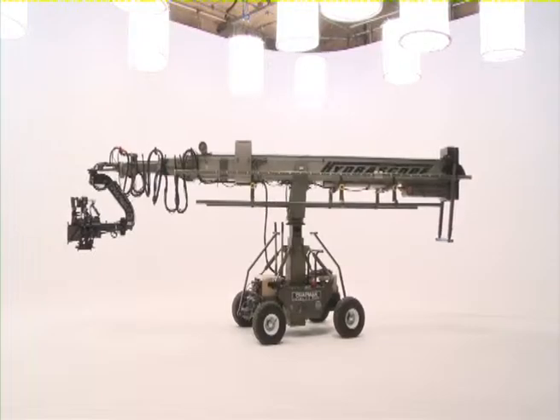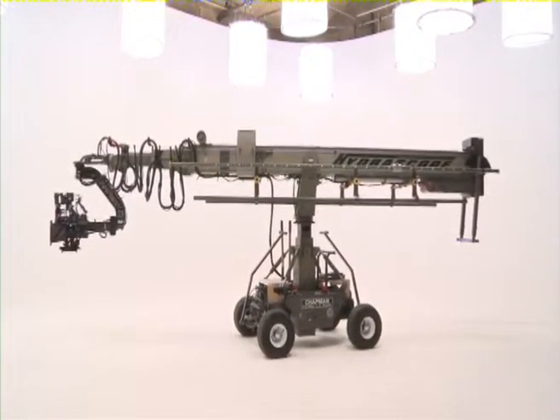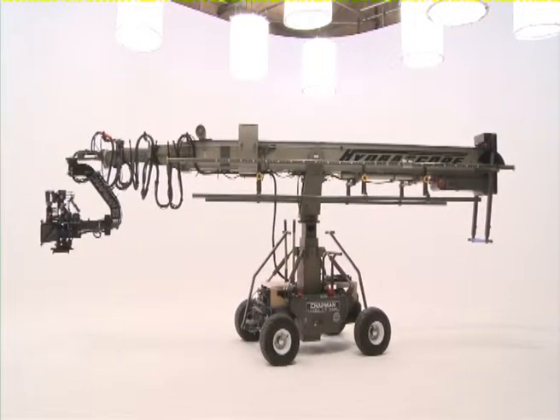The Hydroscope, from Chapman Leonard, is a state-of-the-art telescopic camera crane designed to meet the needs of filmmakers' creative ambitions in today's modern film and television industry.